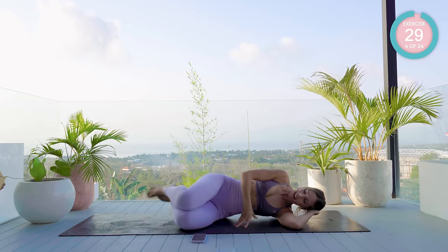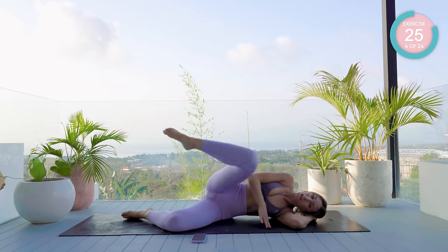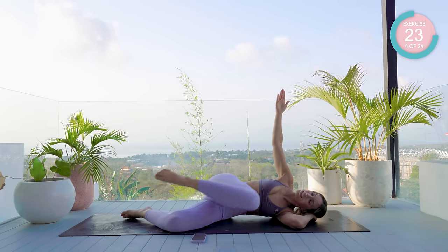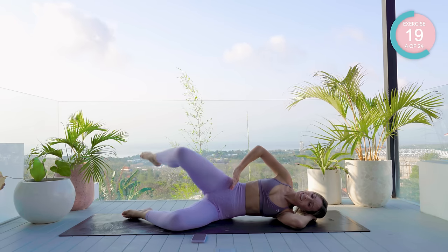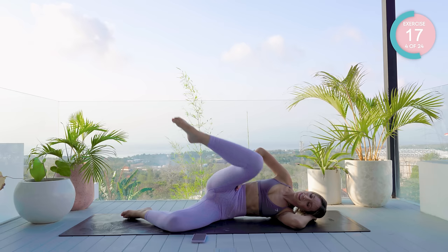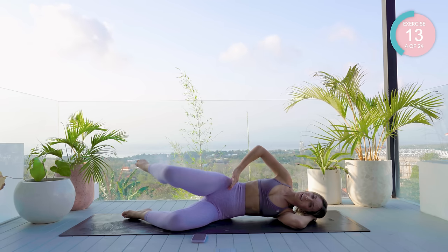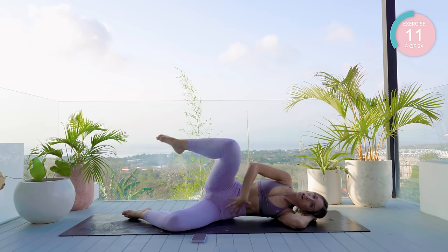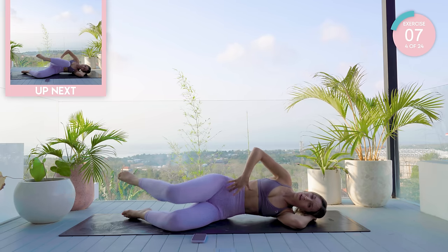Bend that knee. You're now going to take your heels in line with your butt. Bring that knee forward and draw a circle. Advanced arm up, intermediate stay here. Breathe. Remember, Pilates is all about control. Belly button back towards your spine, core engaged, rib cage down.